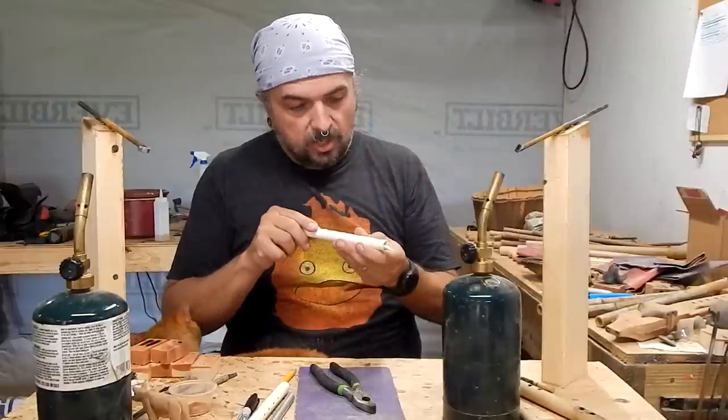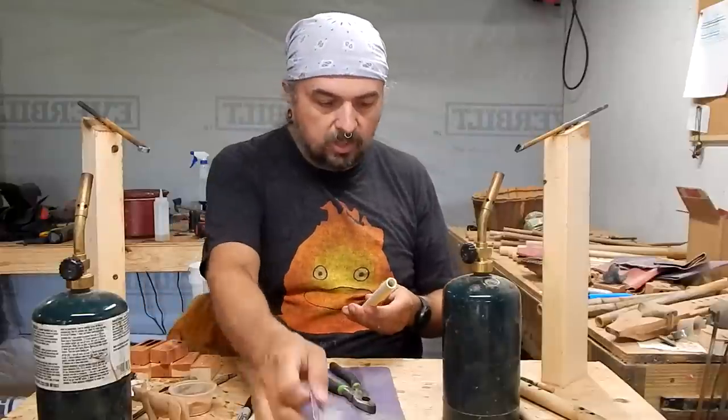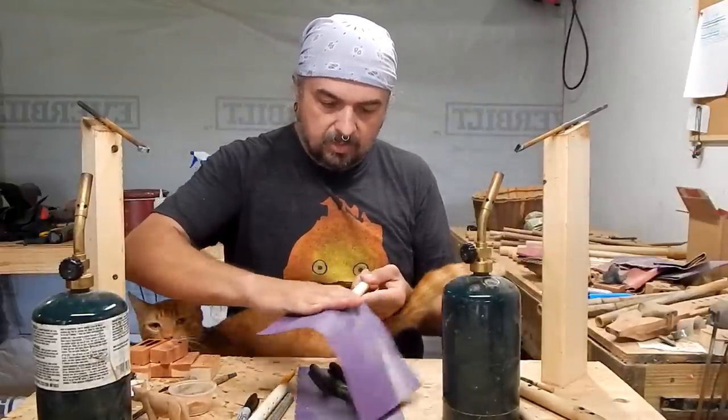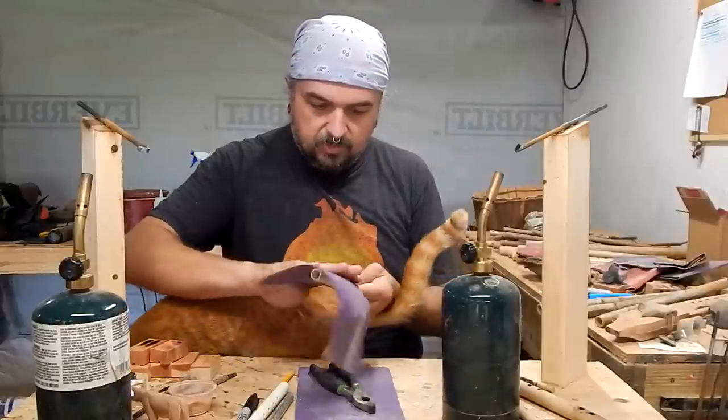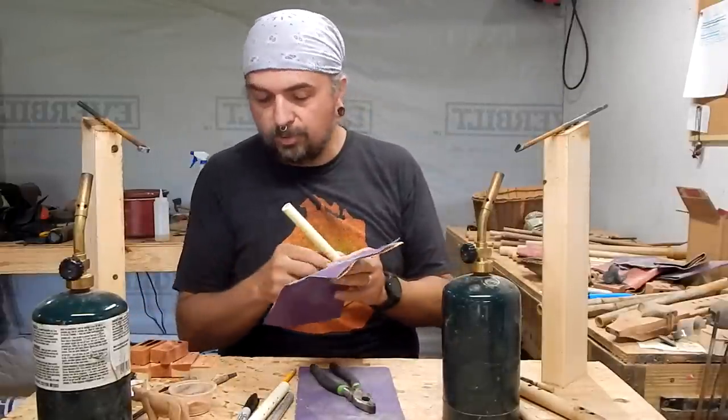Yeah, not too bad. Honestly that's probably where I want to leave it. Thanks to Ronald the cat for helping out. Let's go ahead and sand these fingerings down.